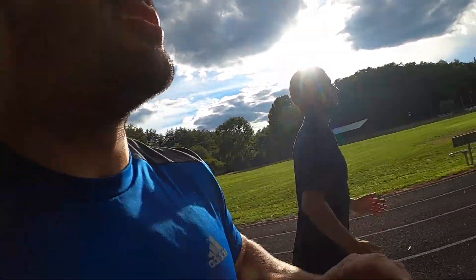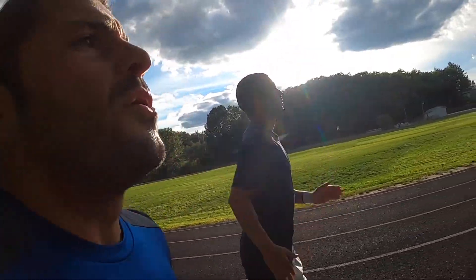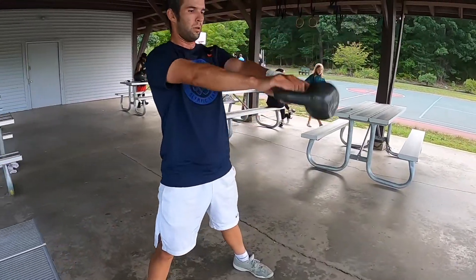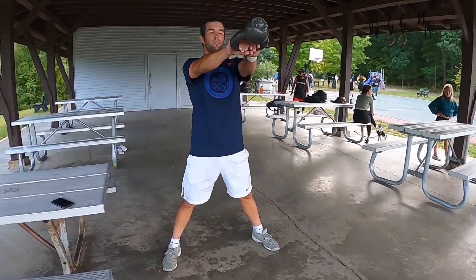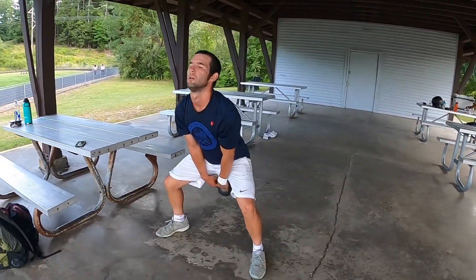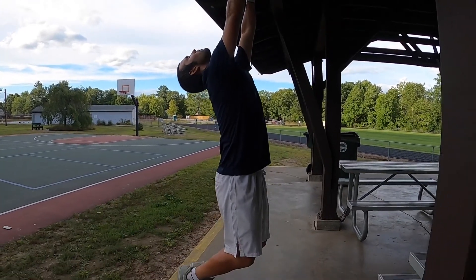Our second training session we were focusing on the same things with a slight different twist. Obviously we continued to work on our explosive power with running, and we also used the kettlebell swing to help him learn how to maintain tension in the core while still relaxing his body. We made a little bit of progress on the hanging.